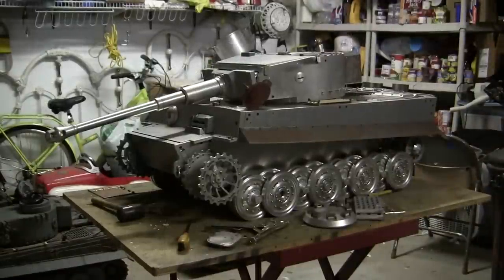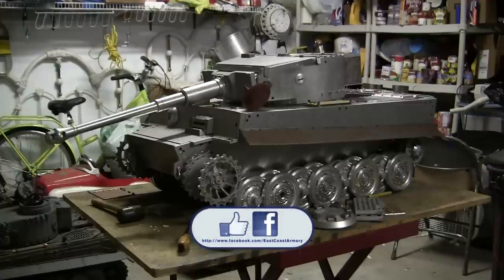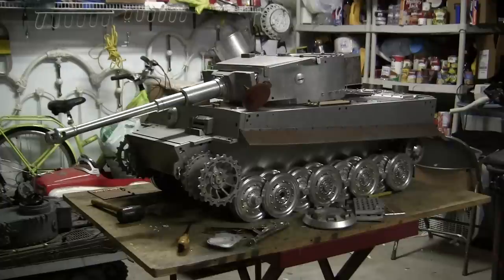That concludes this project start video for this 1/6 scale late production Tiger I. If you liked this video, stop by and like us on Facebook and don't forget to check out eastcoastarmory.com for more 1/6 scale tank builds as well as other 1/6 scale detail components. Thank you.